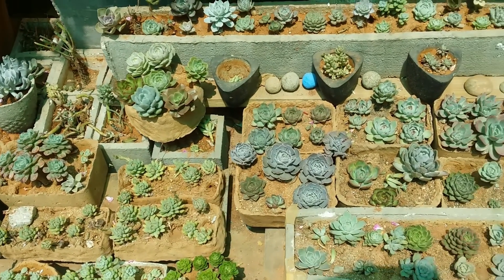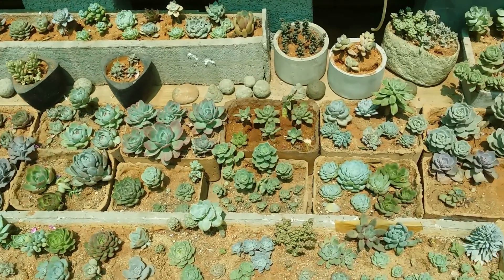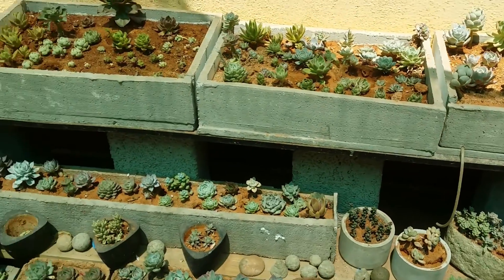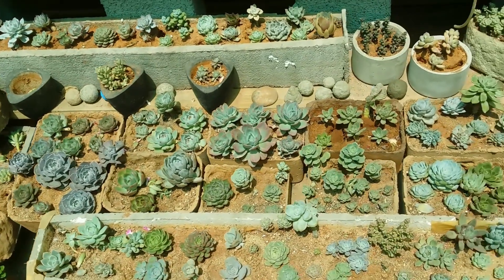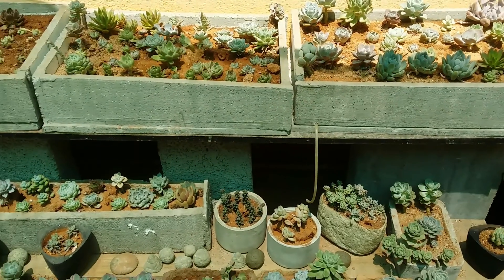Hi guys, welcome to my channel Lush Gardener. Today we are going to be talking about a very important topic related to light. In this video we'll be discussing the different types of light we receive and where we can place our succulents so that they can grow healthy and stay compact.